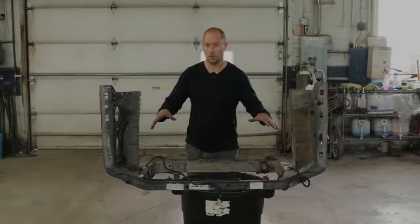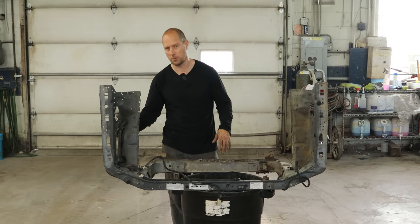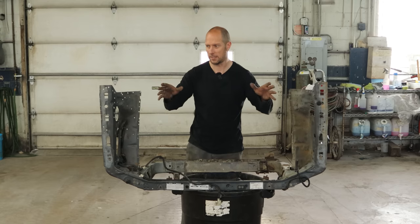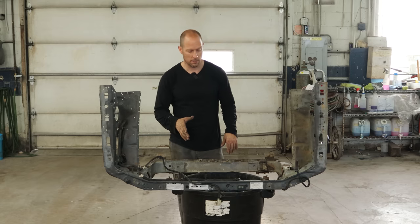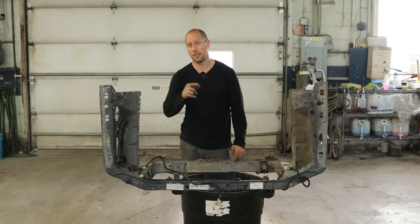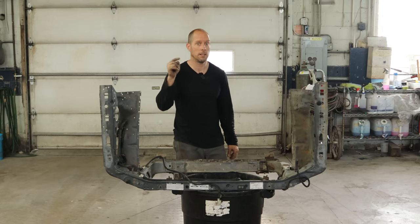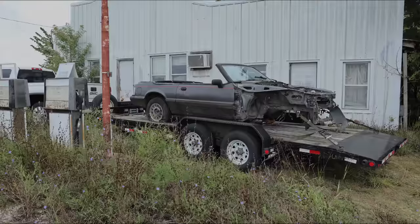So we have our radiator support and our aprons all drilled off, and I left everything together because it's extra spot welds I don't need to drill out — it just takes more time — and if I leave everything together it gives me a better idea if everything slides together like a puzzle piece. I know everything else is in the right spot. So now we're going to get ready to throw it on our other Mustang, but that's all for this video. Thanks for watching and I'll see you soon. If you want any parts off that other shell, just send me an email — the link is in the description.